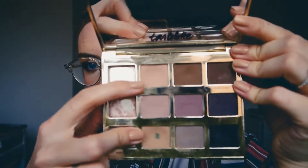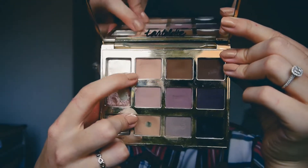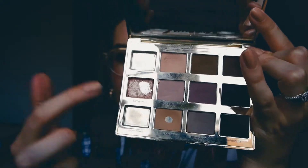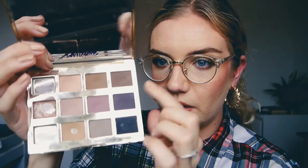I've got a considerable dent in Force of Nature, which is this peachy mid-tone transition shade, and I've already hit pan on Wanderer, this brown transition shade. As you can tell, I much prefer the lighter tones for my eyeshadow and I generally just use the darker tones to smoke along the lower lash line or to blend out liner on the top lash line.